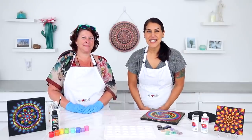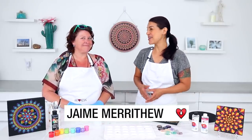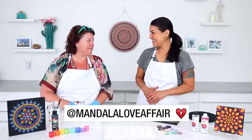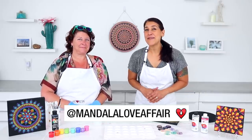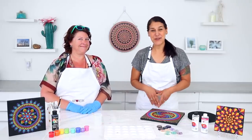Hey everyone, Joanne from ArtResin here, and today I have artist Jamie Marathieu in the studio with us. Jamie, I'm so happy to have you here. I'm really excited to be here, thank you for inviting me! Jamie is a mandala artist, and just to let everyone know, I found Jamie on TikTok — I was scrolling through and was so happy to find that you use ArtResin, so I contacted you and here you are.